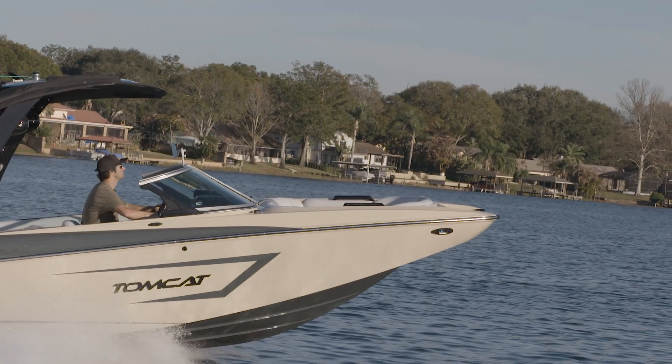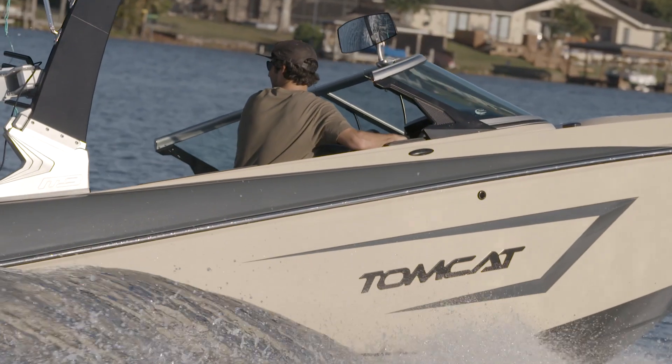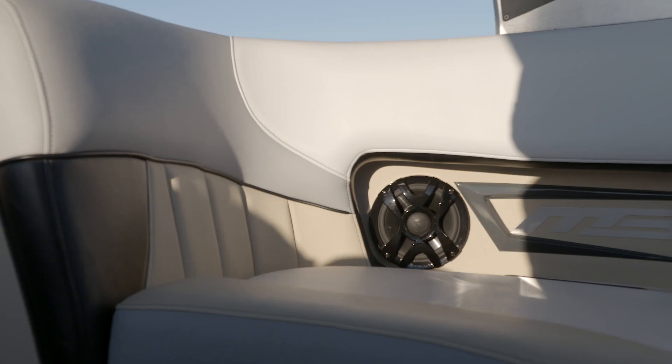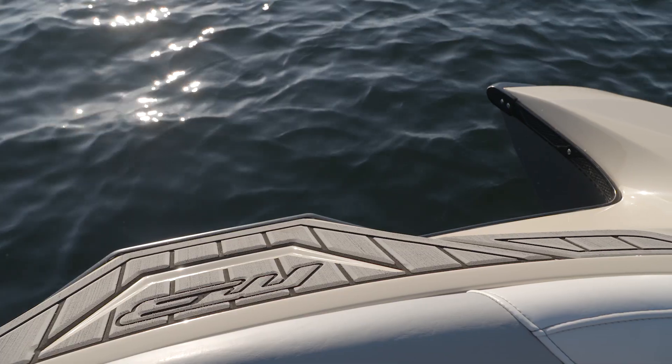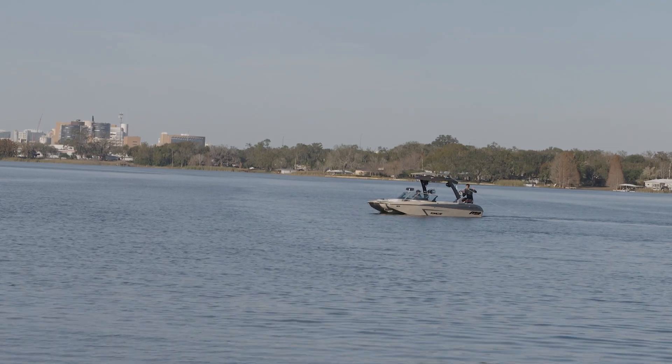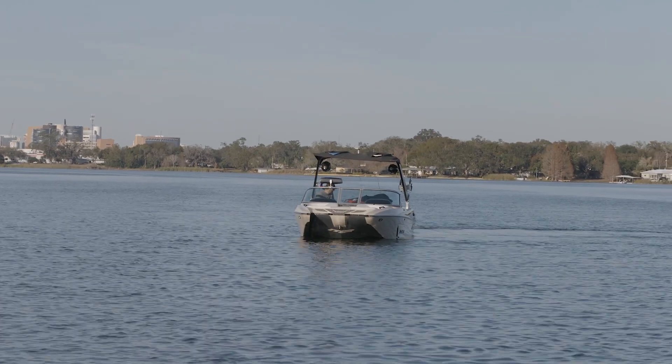For this boat I chose really neutral colors — a gray, white, and tan. I just wanted kind of basic earth tone colors. MB has a wide range of color selections you can choose. You can make your own boat on their website and do a build-to-order with whatever color scheme you'd like.